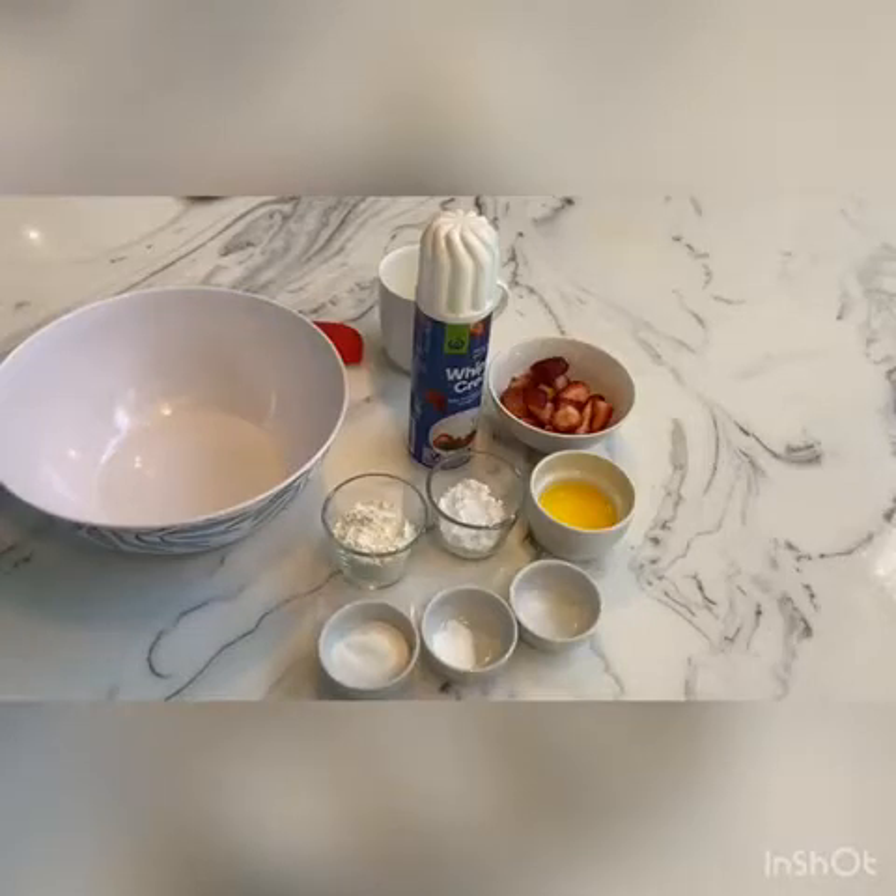Hey guys, welcome back to my channel. Today I'm showing you guys how to make a really simple and delicious strawberry cobbler, which only takes 90 seconds in the microwave — so it is super easy.